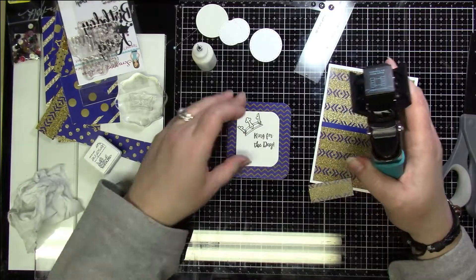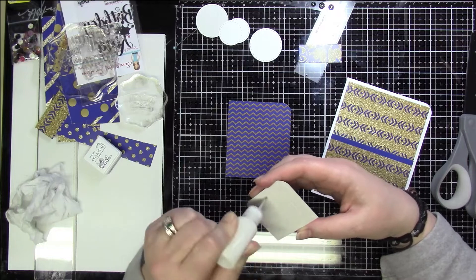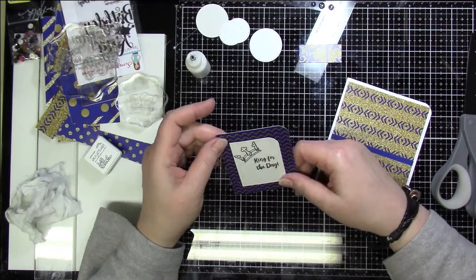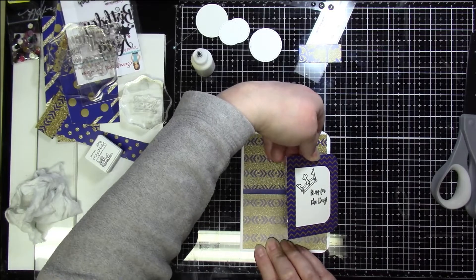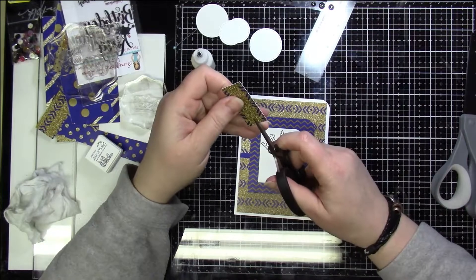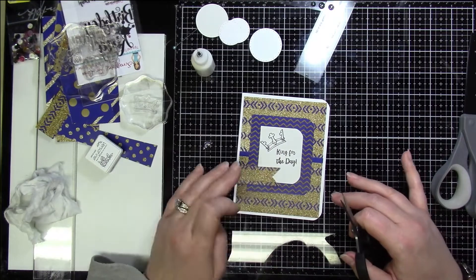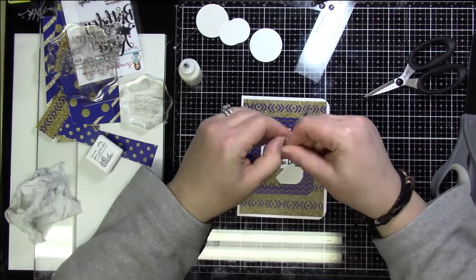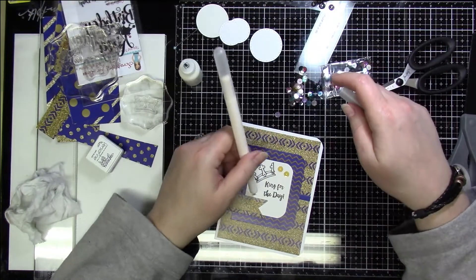The sequins were the only thing I used outside of collection number three. I wanted everything centered since it was exactly an inch difference, so I wanted a half inch all the way around. I stamped the crown image and 'King for the Day,' fishtailed the banner — I played around with the direction and liked it better on that side — then popped on a couple of sequins, and that completed card four.